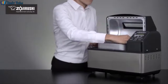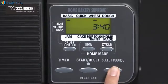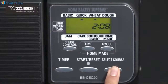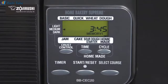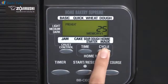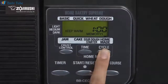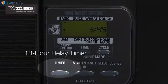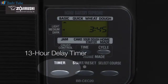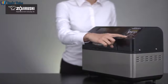Insert the baking pan into the breadmaker and use the easy-to-read LCD control panel to make your course selection. The homemade course has three programmable memory settings which allow you to set the knead, rise, and bake times. Select your desired level of crust darkness using the crust control button. An optional 13-hour delay timer lets you prepare bread at night and wake up to it freshly baked in the morning. Then press start to begin.